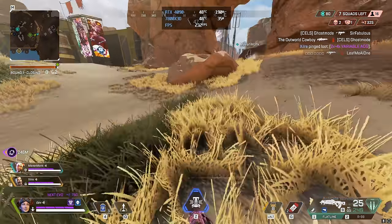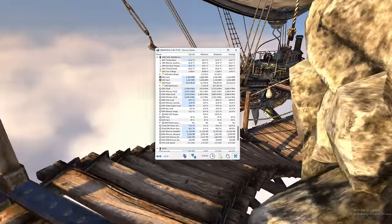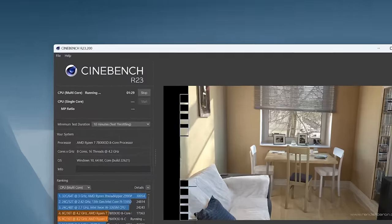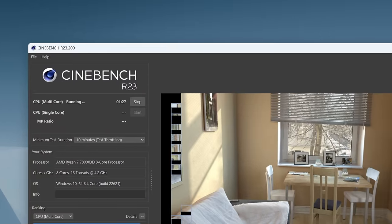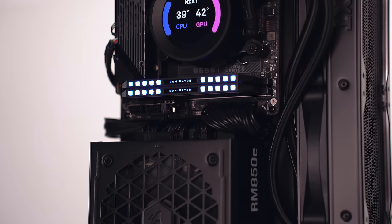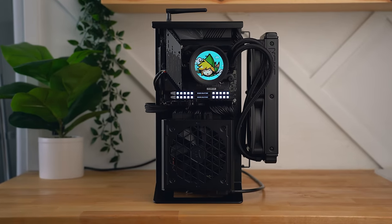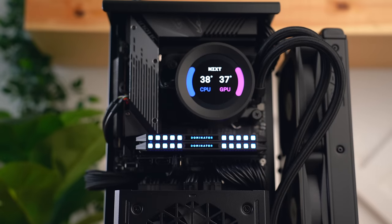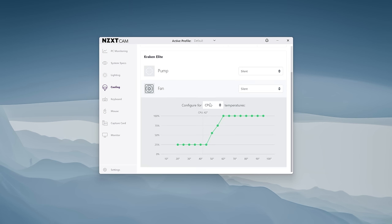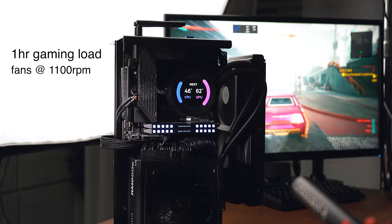To saturate a 240Hz 1440p monitor at the highest settings, this build handles that no problem. For GPU thermals I ran Heaven Benchmark for over an hour and the 4090 averaged 62°C. For CPU temps I ran a 10-minute multi-core stress test in Cinebench R23 — temps maxed out at around 69°C and averaged 65°C. The NZXT Kraken handles the 7800X3D without any issue. All tests were done at an ambient room temperature of 24°C using the silent profile in NZXT's CAM software.